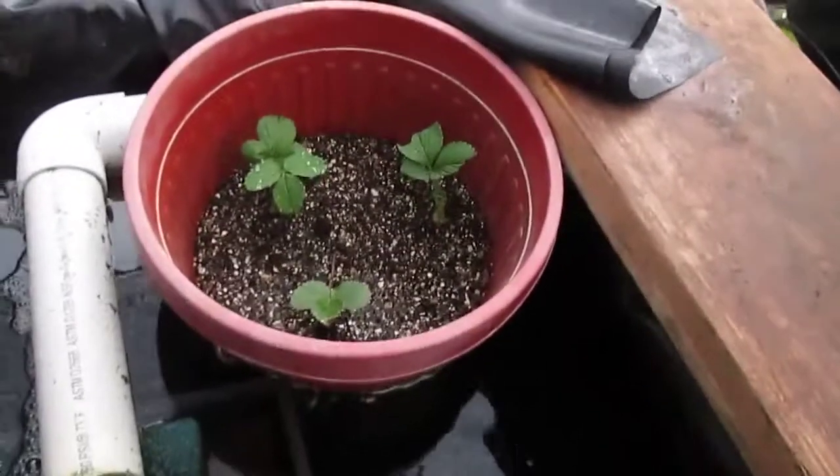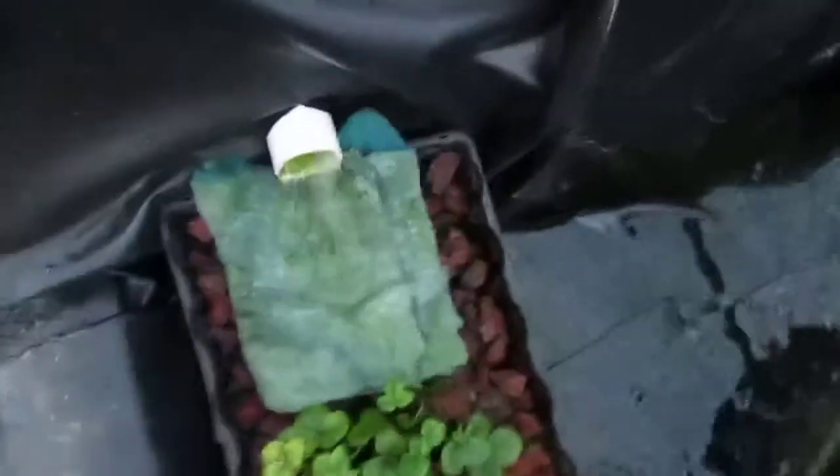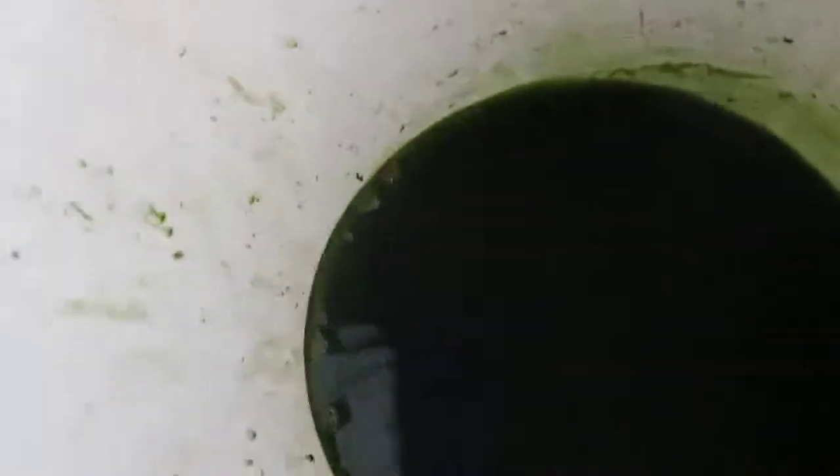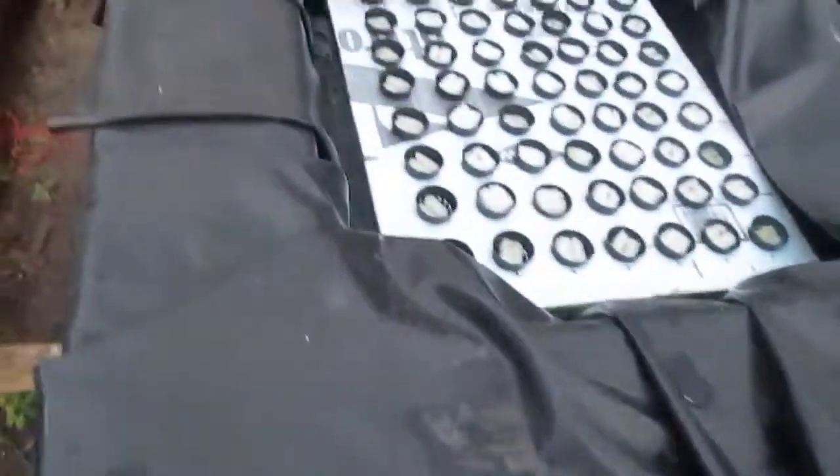There's that other strawberry doing pretty well. I squeezed the pre-filter and here's what it looks like — it's just so much algae. It's disgusting.